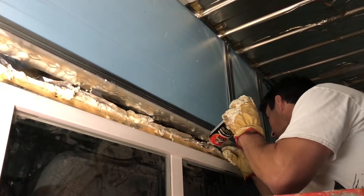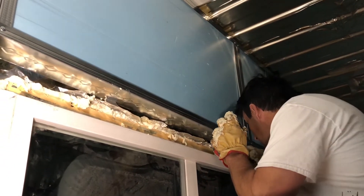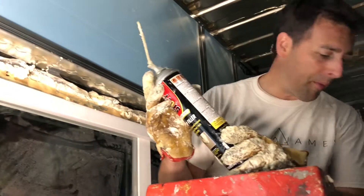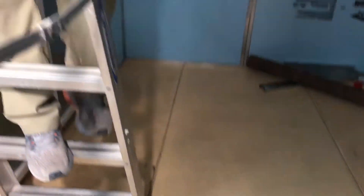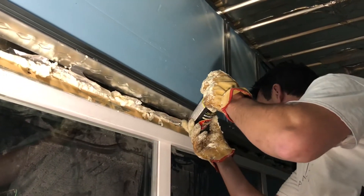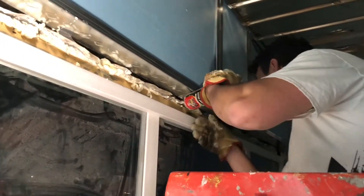How's it looking up there? It's a mess. This stuff is messy. Just look at your fancy gloves — I got spray on my $90 Nikes. Oh my gosh. This stuff doesn't come out. Where are your work boots? Who knows? What are those?